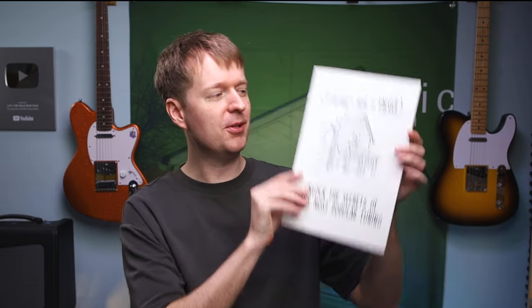Hey there, Steve here, hope you're doing well. Today I'm excited to be releasing my new book, A Guitarist's Guide to FACGCE Tuning.